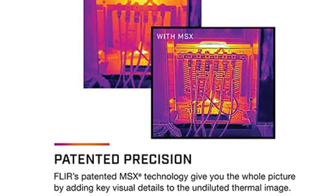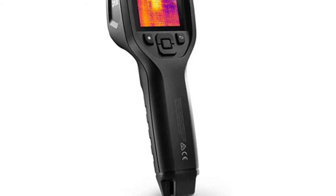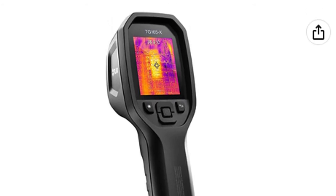The portable design with easy-to-use buttons and settings helps you complete the job quickly and stress-free. Easily view live images on the 2.4-inch display and see into dark or hard-to-reach areas with the bright LED worklight.